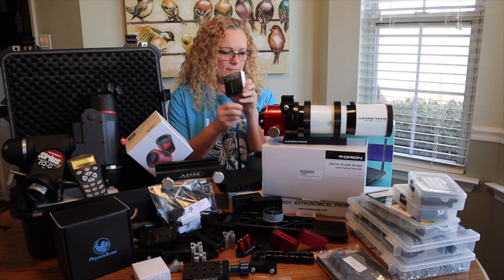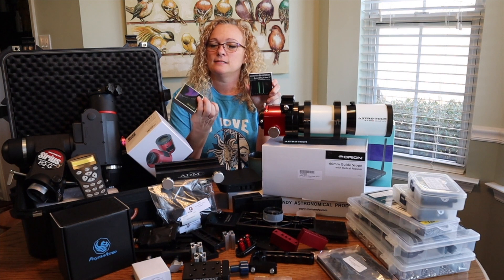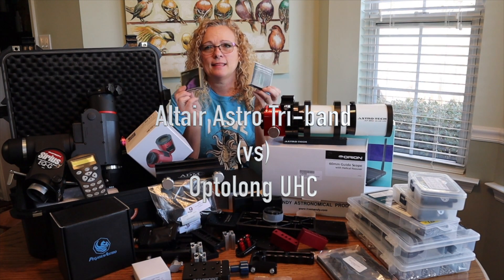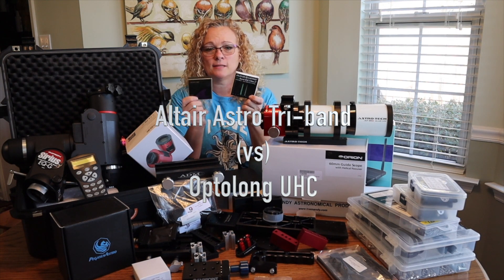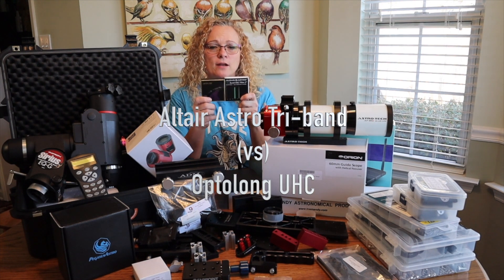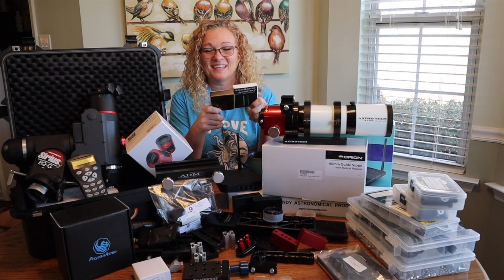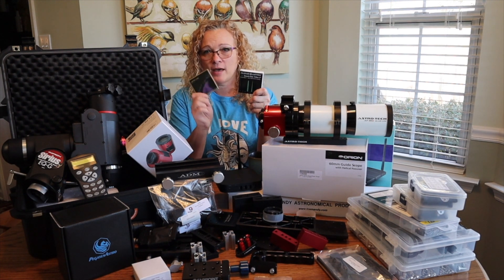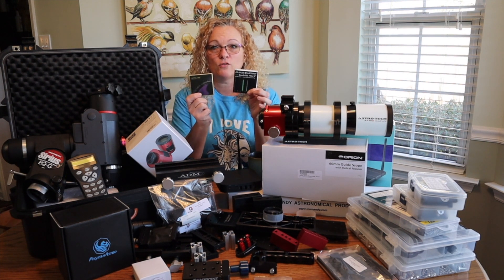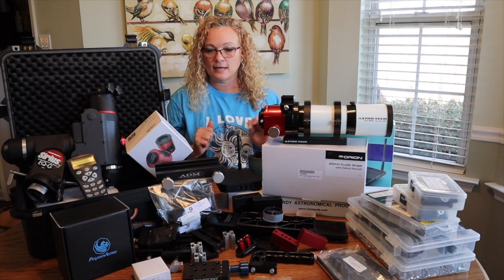I already have a UHC filter that I use in light-polluted skies. I'm going to take pictures with both the tri-band and the UHC on the same target and compare them, so you can decide which filter works better. I know there's also an L-Enhanced filter out there that's supposed to work really well — I don't own one, but if you're willing to let me borrow one, I'll give it a test drive and we'll compare all three filters to see which is best for light-polluted skies.